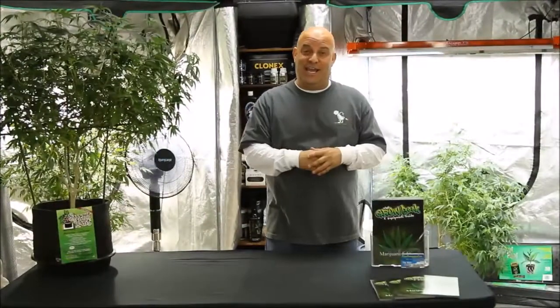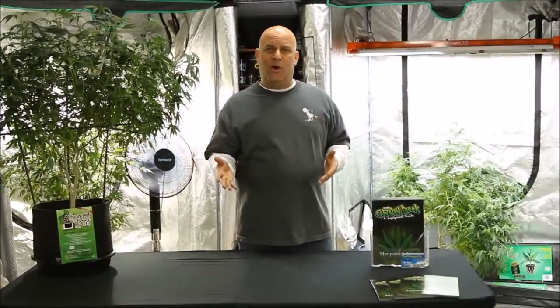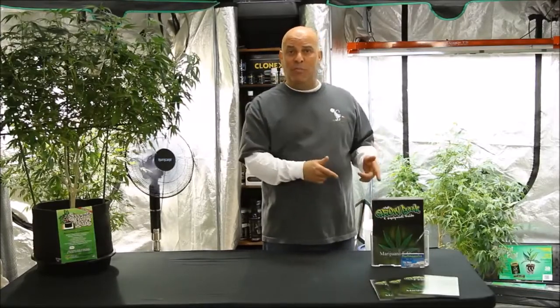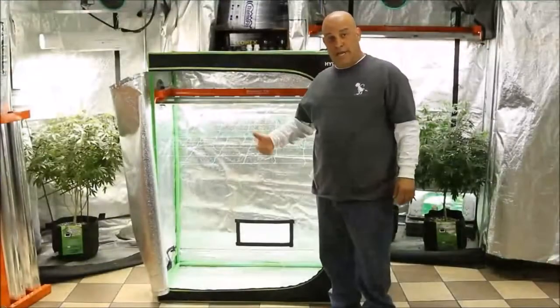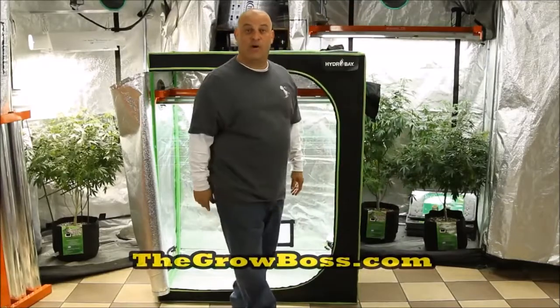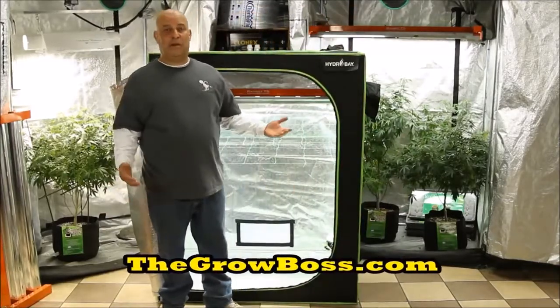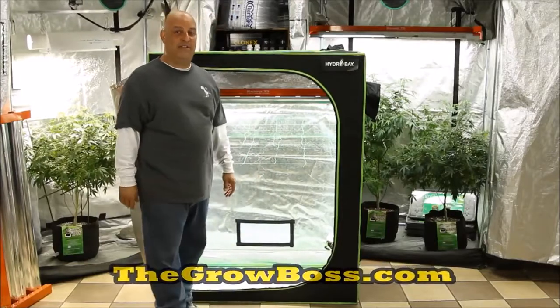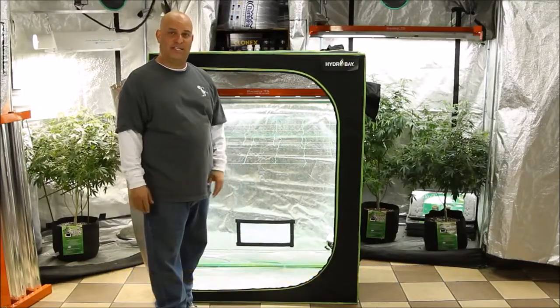I know we covered a lot today, so take your time, think about it, watch the video again. Just make sure to click the like button, subscribe to the channel, and buy my Grow Book, because everything we discussed today is all in there. That's how you put a trellis in a tent. I'm the Grow Boss — I write the Grow Book and Equipment Guide. You can pick up my book on eBay, Amazon, at your local hydro store, or from my website, thegrowboss.com. Thanks for watching.